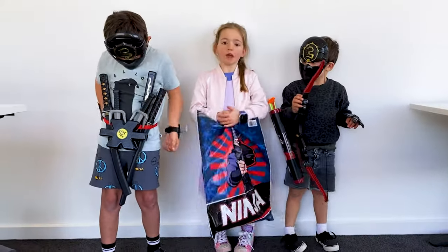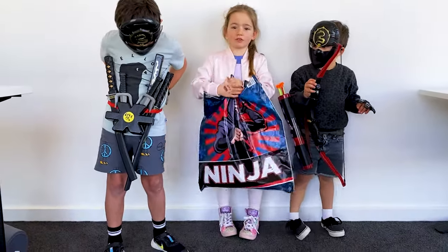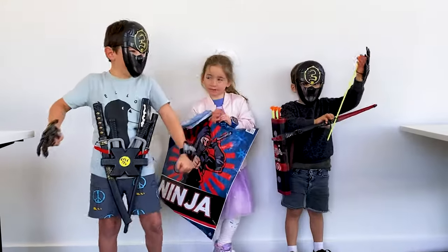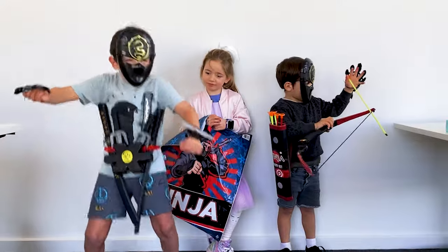Hi, I'm Asha and today we're going to tell you what's ninja show about. Ninja time!